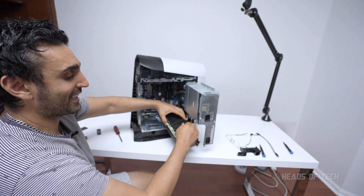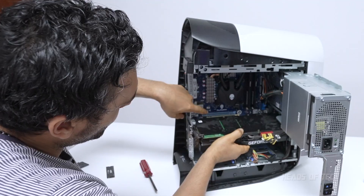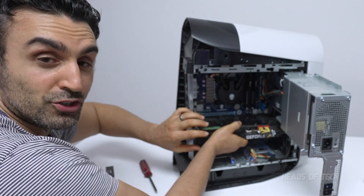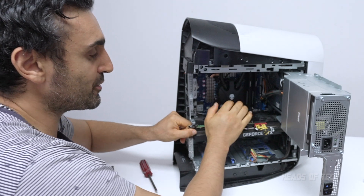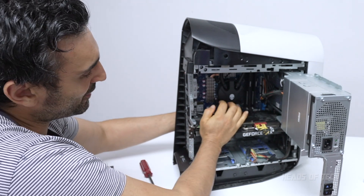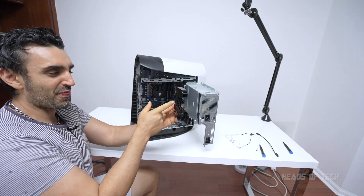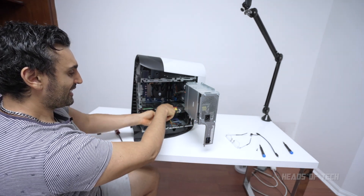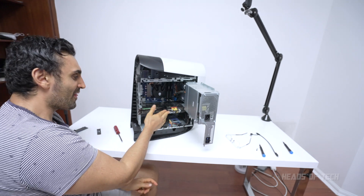Now you want to put the graphics card back in. Just like how you took it off, put the PCIe connector back into the PCIe slot. The bracket should be in the down position since you pulled it down earlier. Jimmy it in and push it — that little switch you flicked open will close up. You'll hear a click and it's locked into position. Put the little bracket back — it goes around the back here, not where you think. Lift the graphics card ever so slightly, not too much, and that's it.